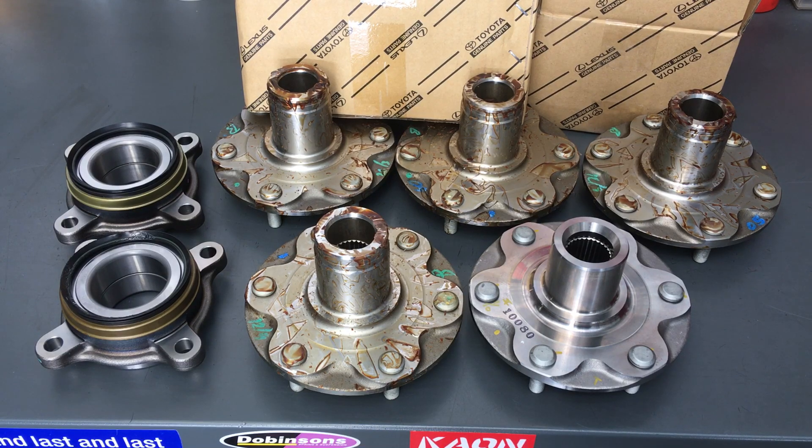Hey good morning guys, Anthony from 4b4 Diesel. We've got a day where we're preparing front hubs for Prados and Hiluxes. We do generally keep them in stock but the Hiluxes don't seem to be that popular yet, so we don't keep a lot of them. When you order those you need to book in and order your parts, pay for that, we'll order them in, get them ready and send them out. There can be some delays due to COVID-19.